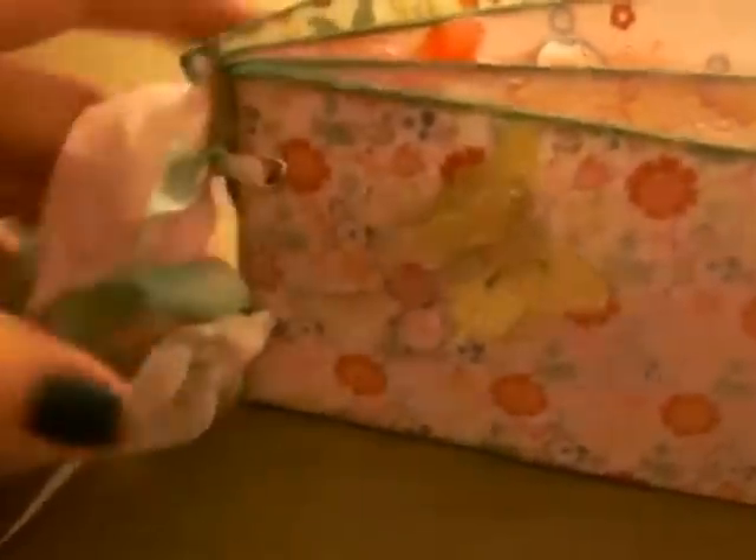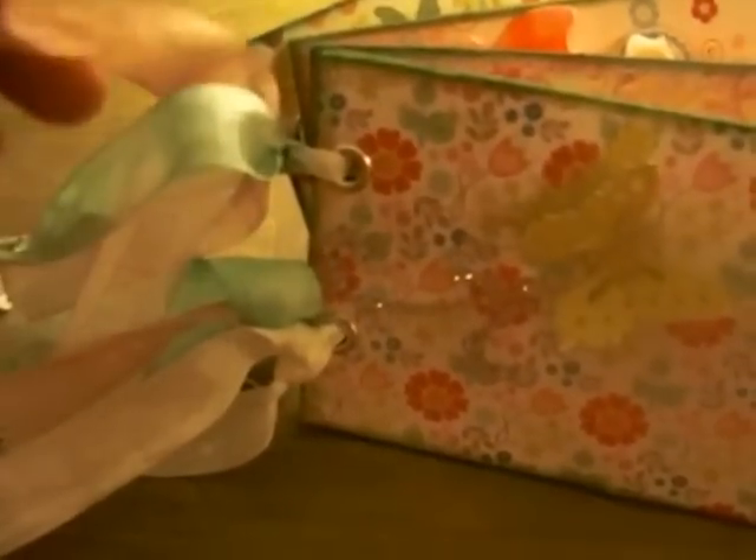I used my Mind's Eye paper collection — this was Miss Caroline's Dolled Up. I used hug snug seam binding which I just colored up. I left a little bit of it white, used Victorian Velvet and the Evergreen Tim Holtz Seasonal Evergreen to match the distressing that I did around the edges of the complete album.